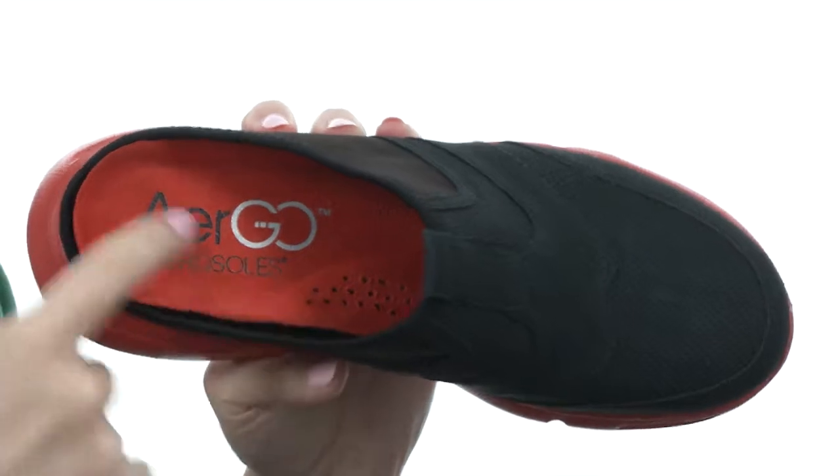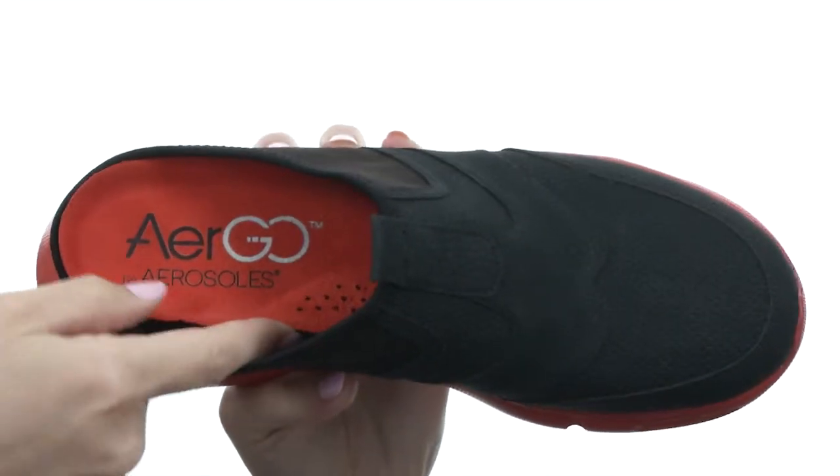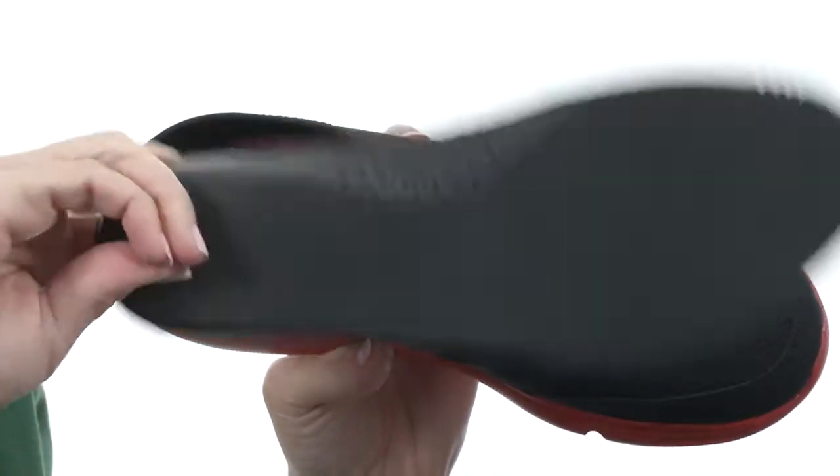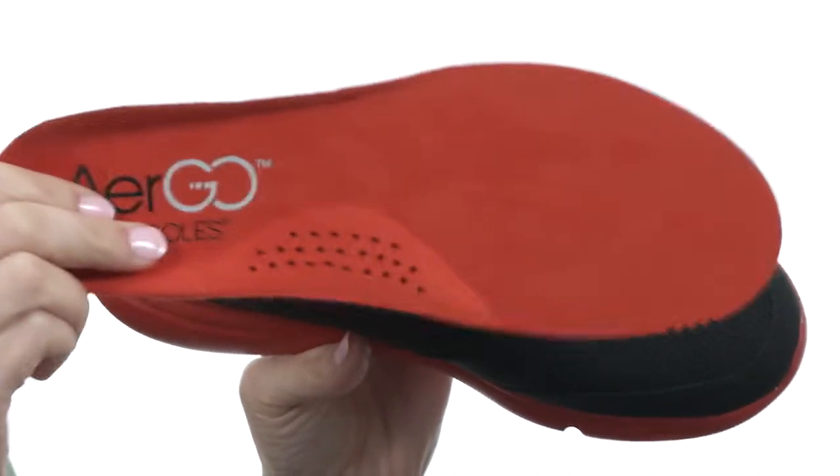It's nicely lined on the interior with a contoured cushioned footbed that has ample arch support and is perforated. It's also completely removable too, allowing you the opportunity to customize it with your own personal orthotic.